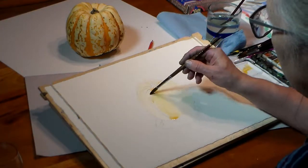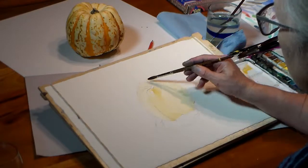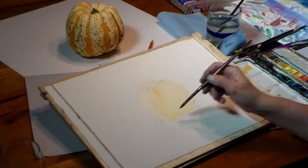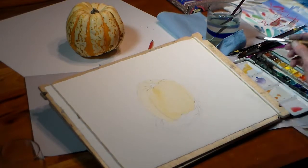I add a wash of permanent yellow mixed with yellow ochre over the whole squash. I'm using a mid-sized sable brush. I just leave a bit of white where I can see a white highlight.